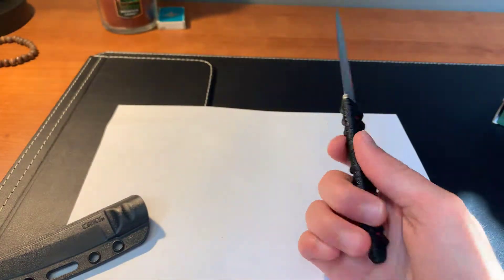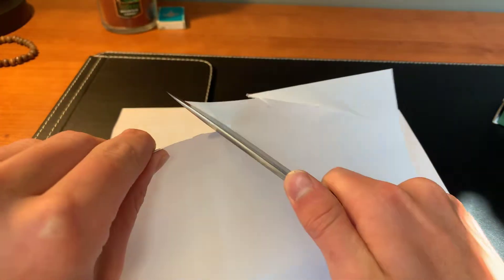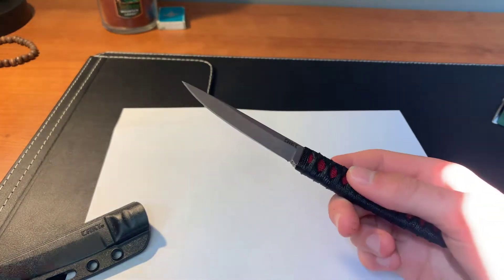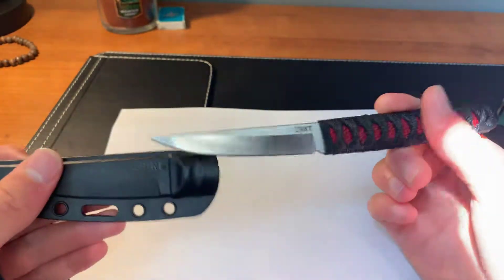Let's see how sharp it is. I've got a piece of paper here to see how sharp it is out of the box — and it's very sharp out of the box. The sheath is just nylon, a nylon sheath.